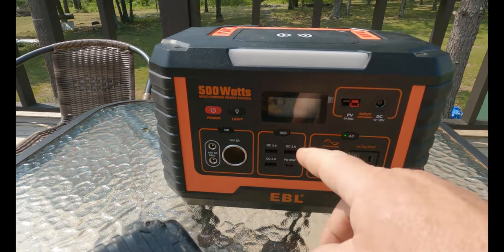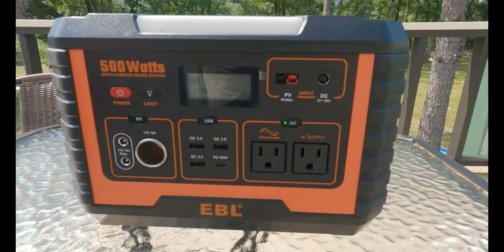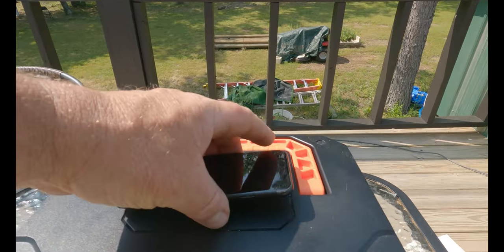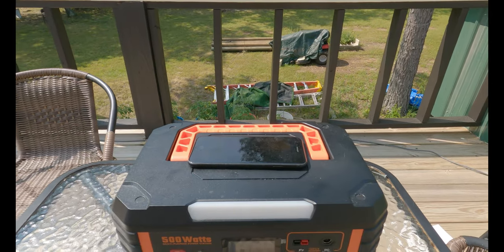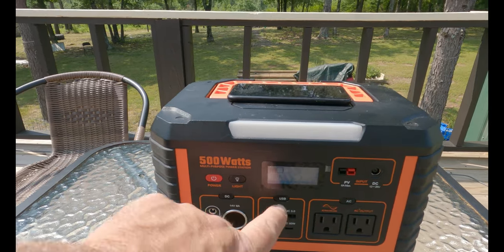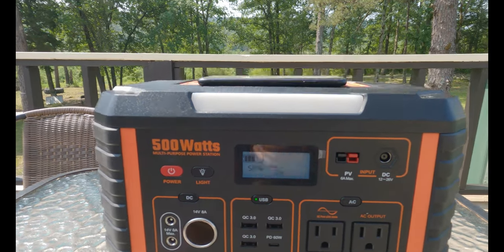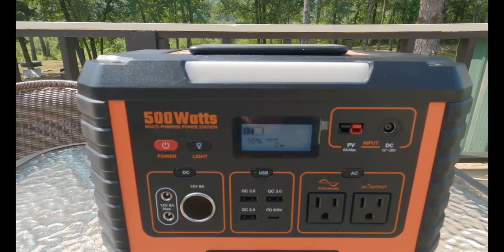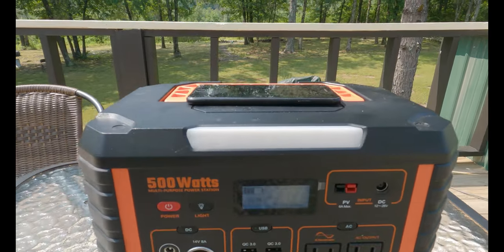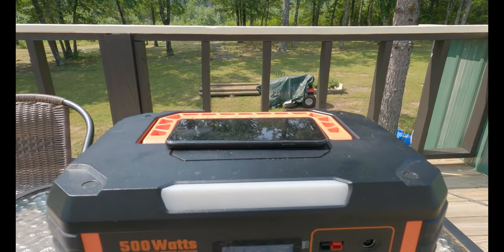It also has a USB charger where you can charge your phones — you can plug in just about any type of USB there. And it has, on top, a wireless phone charger. I guess you just set it on there like that. You've got to make sure USB is also pushed. It comes on and it tells you USB. Now, this particular phone is not working on it — it's an old iPhone 7, I believe — but it does have that capability.